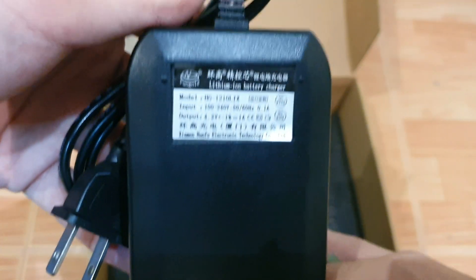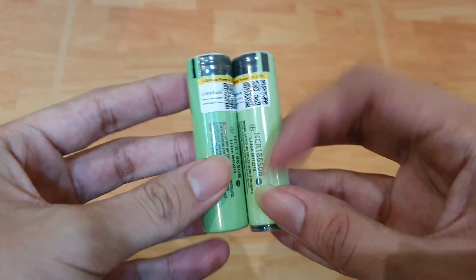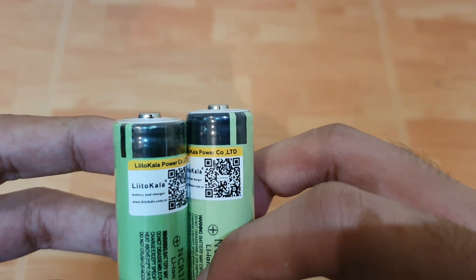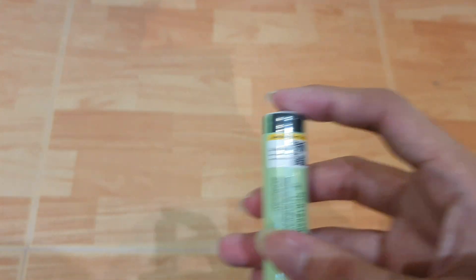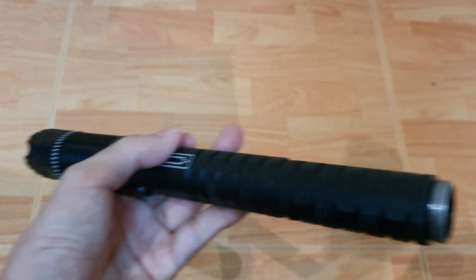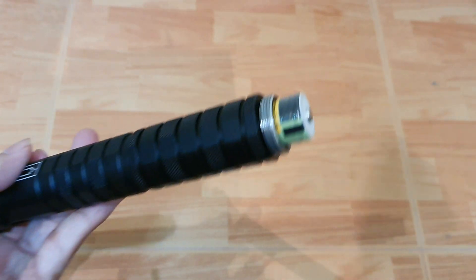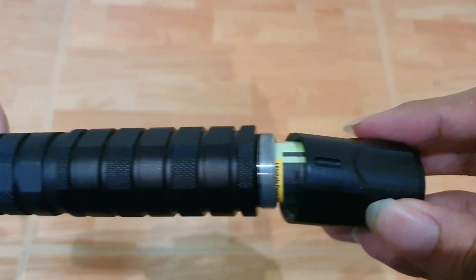So here's my first mistake: I got the 18650 with the protection circuit on the bottom, so as expected it's slightly taller than a normal one. With a lot of force I can still screw it in, but it might be damaging the spring.